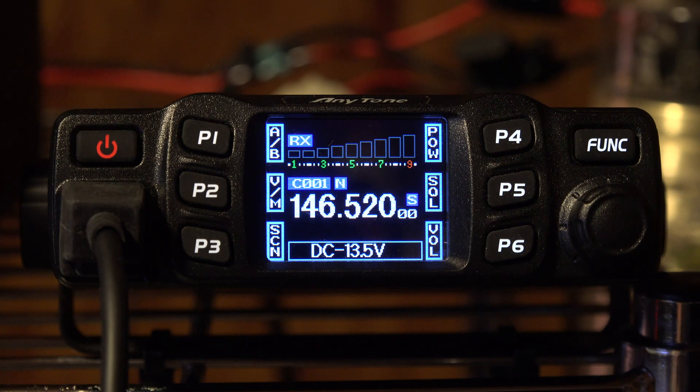I can't find any firmware update online for this particular radio — from different models, yes, but not this particular one. As a matter of fact, I can't find any website from Anytone stating anything about this. I searched all over and couldn't find anything.